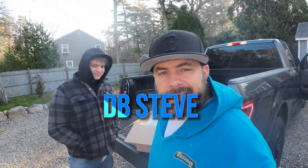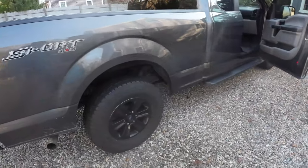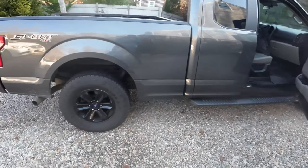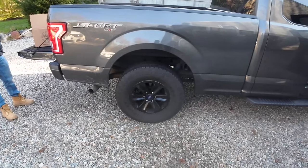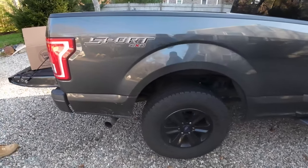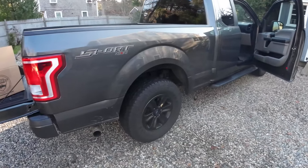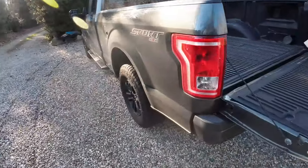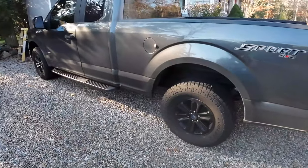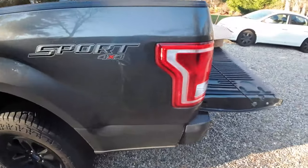Alright everyone, welcome back. Today we're going to undercoat Bryson's pickup truck - his 2016 F-150. It's in really good shape, super clean, but the winter is not nice here on Cape Cod. With all the salt and calcium chloride stuff they dump on the roads - basically just chemicals and it's highly corrosive.